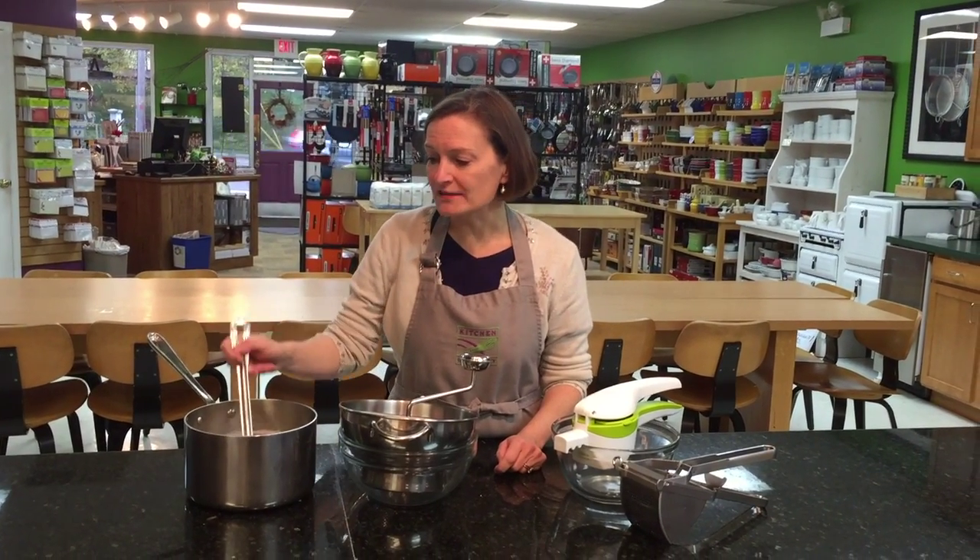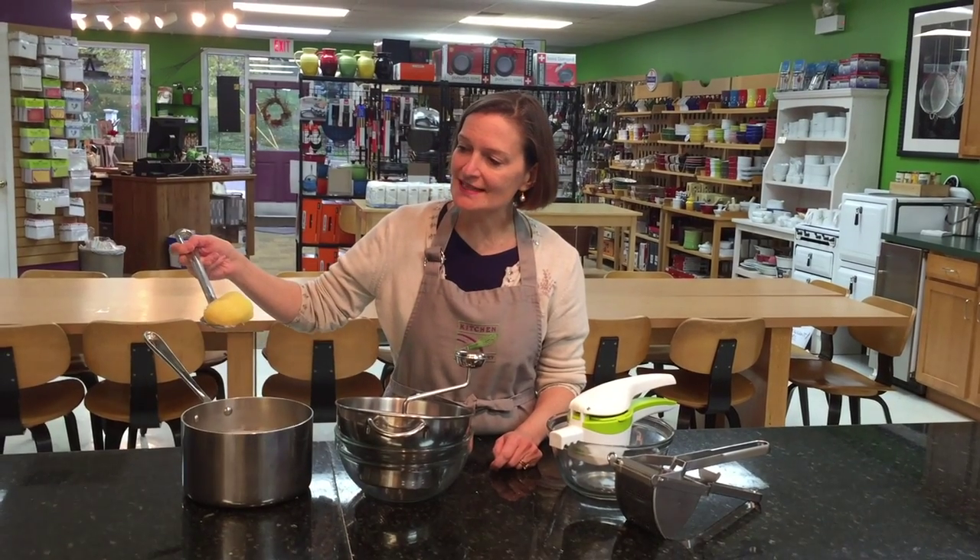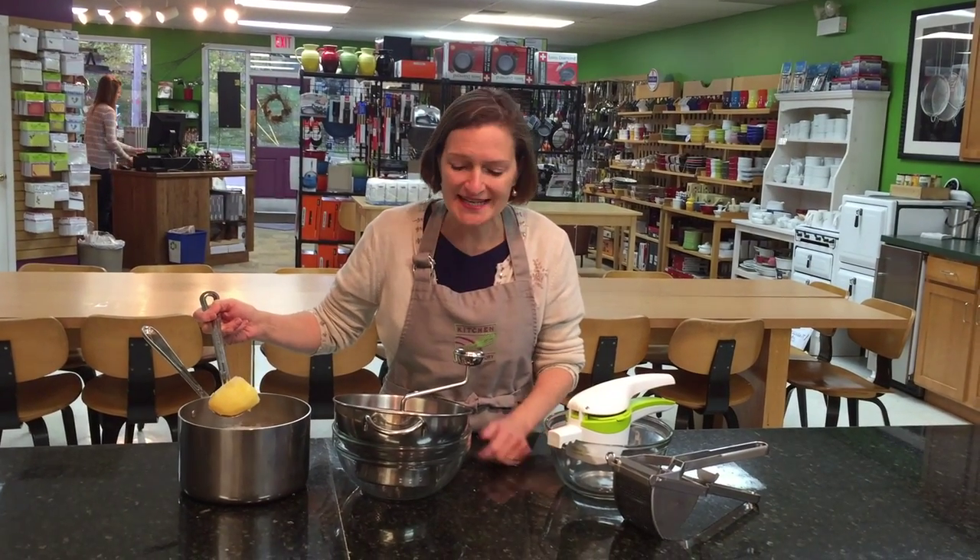Welcome to Tool Time at Kitchen Conservatory. Is there anything better than freshly made mashed potatoes? Here's how to make them at home. I have boiled up the potatoes, and if you notice, I didn't cut the potatoes too small. When you cut them really small, they tend to take on too much water and they're not as potatoey.